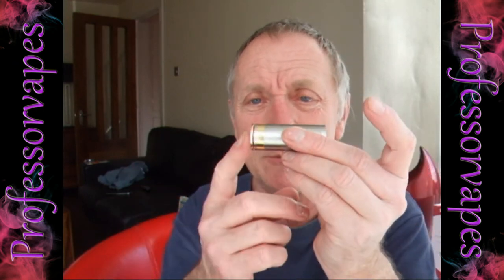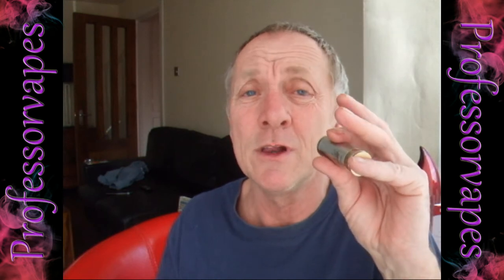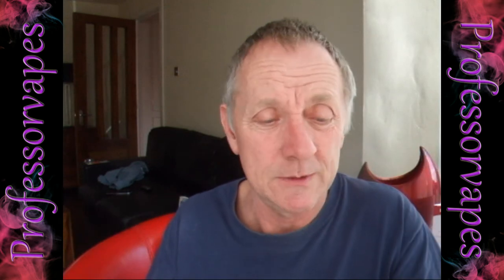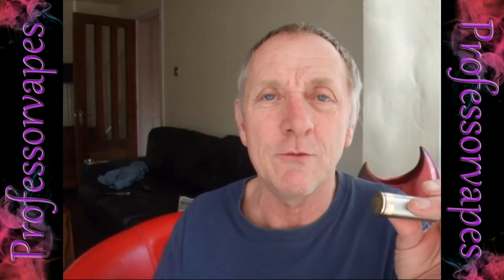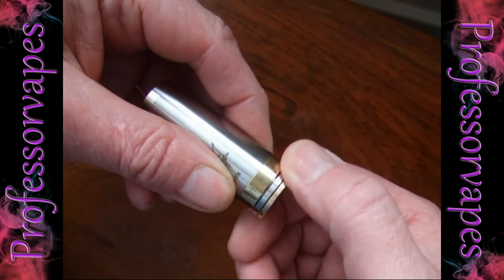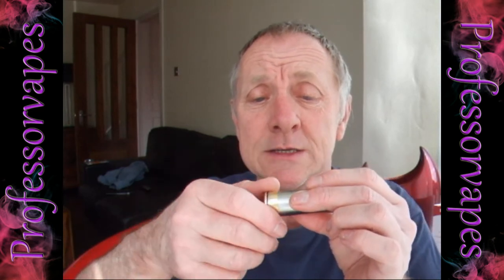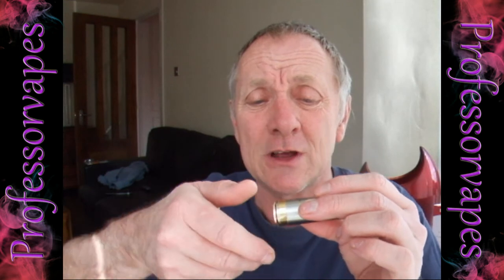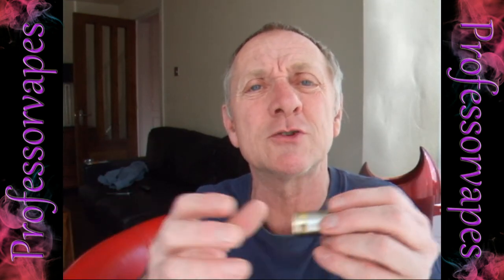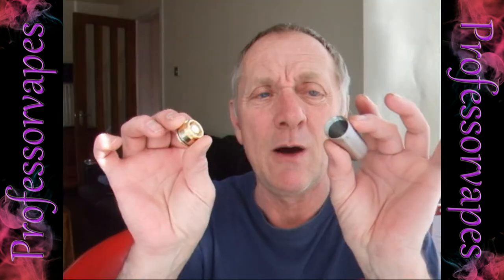The first thing I want to point out is the fire button — it's probably one of the best I've come across. You just rest your little finger against it and away you vape. The second thing about the fire button is the locking ring, which is unbelievable. You turn it clockwise to lock it and anti-clockwise to unlock it so it fires. The good thing is that when you turn it anti-clockwise, the full base doesn't come off straight away — you really have to tighten that bottom ring to remove it.